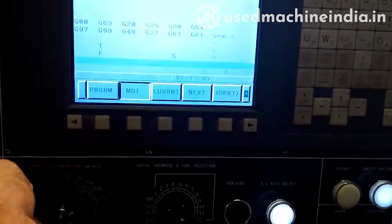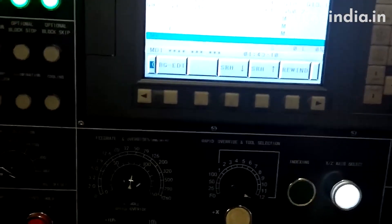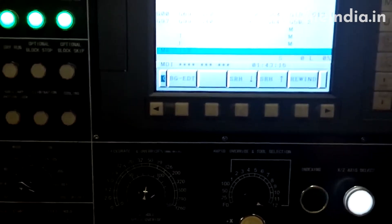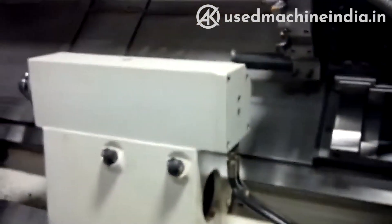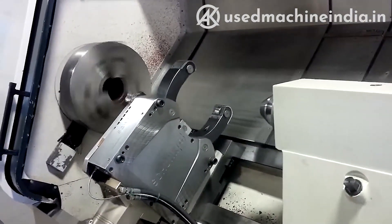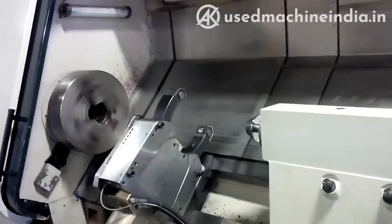And I'm going to program a very simple spindle program. This is 150 RPM, just manually programmed.